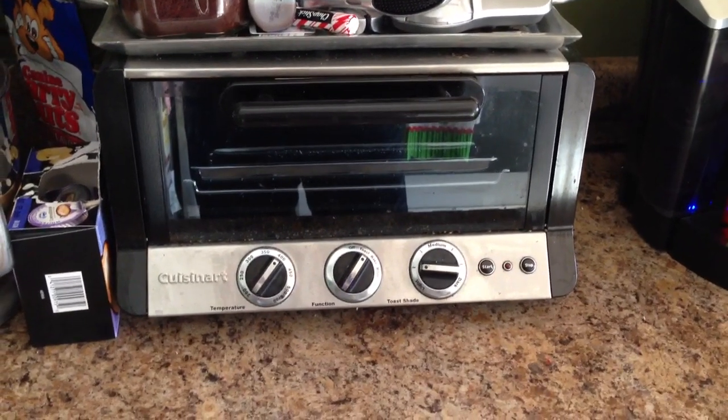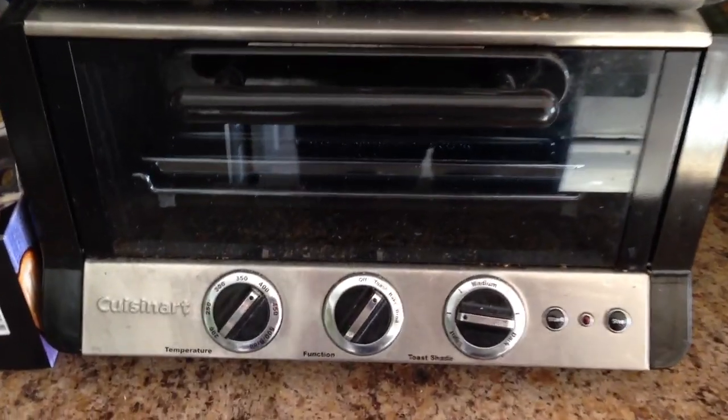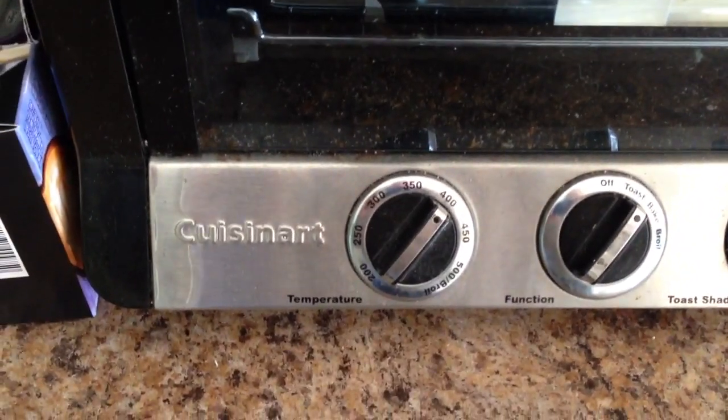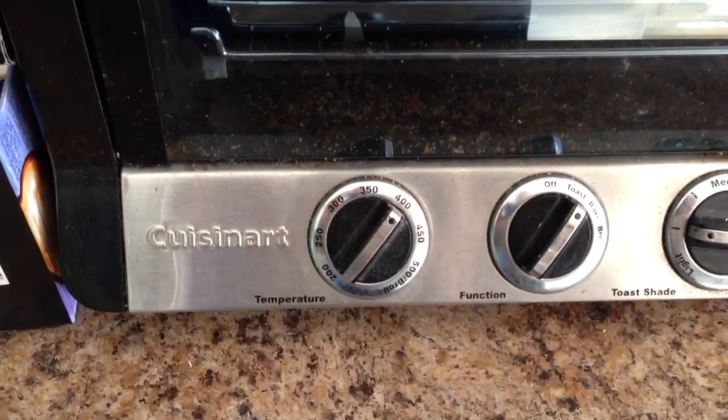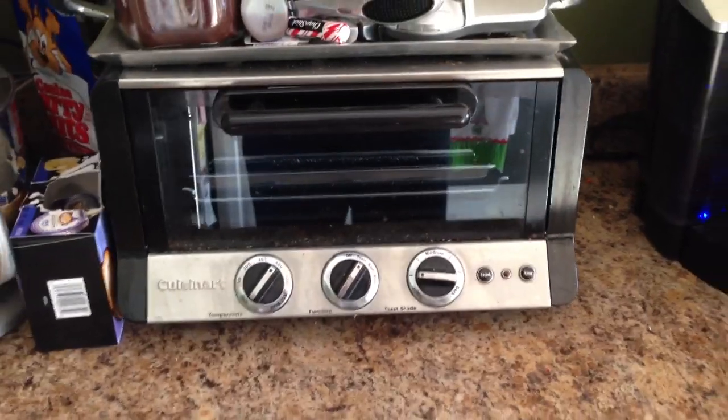Hey everyone, Irixguy here. I just want to do a video review of this — and maybe I'm mispronouncing it — but Cuisinart, or Cuisinart, whatever you want to call it. It's really cool, it's a toaster oven.